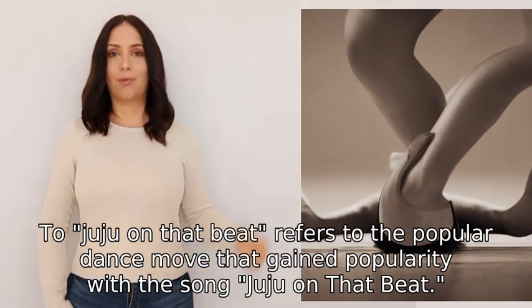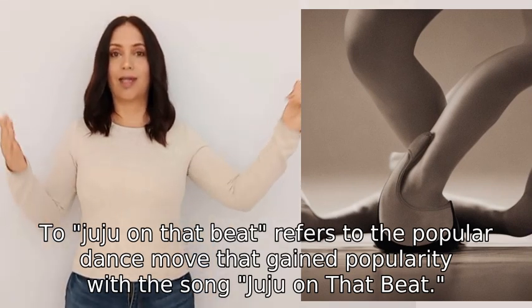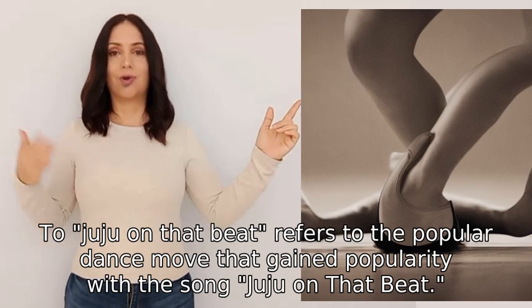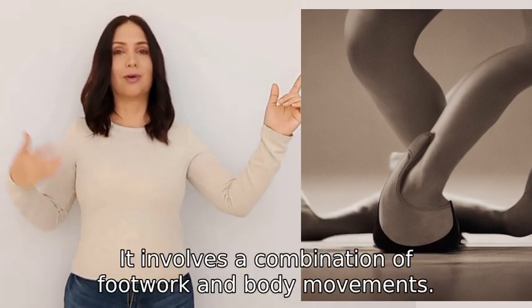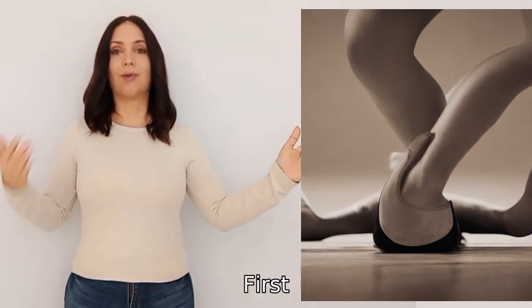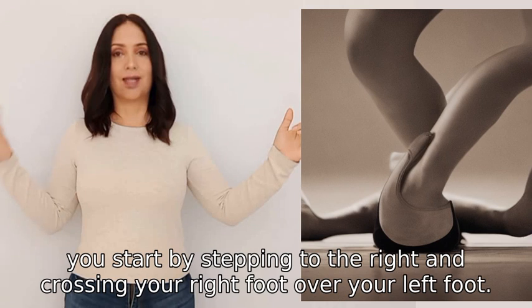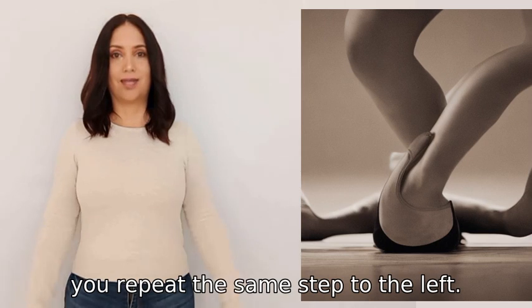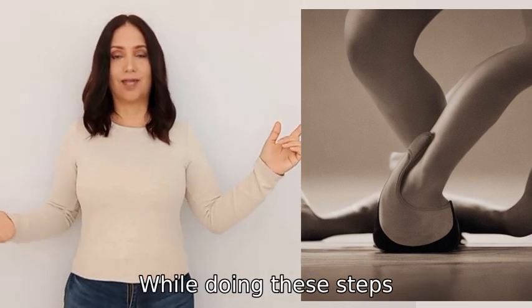Juju on that beat refers to the popular dance move that gained popularity with the song 'Juju on That Beat.' It involves a combination of footwork and body movements. First, you start by stepping to the right and crossing your right foot over your left foot, then you repeat the same step to the left.